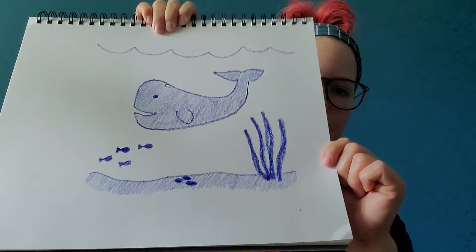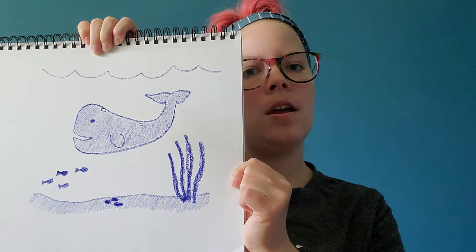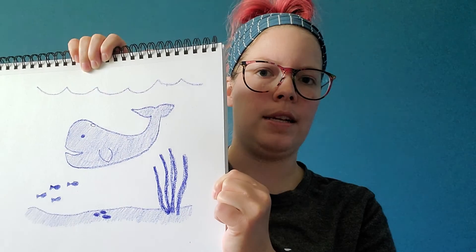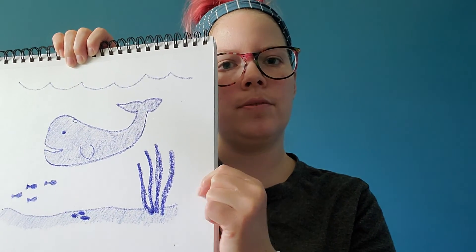Remember, when you're done with your pictures you can either share them on our art room Facebook page, or you can email them to me directly, and I'm going to have those links for you on the next slide. Okay, have fun drawing and I will see you again soon, bye!